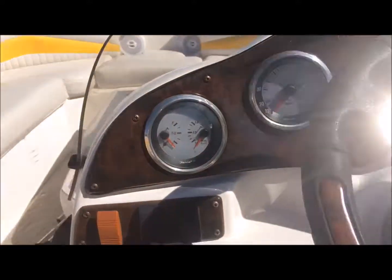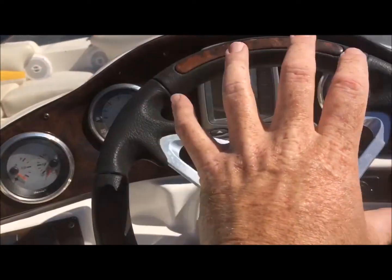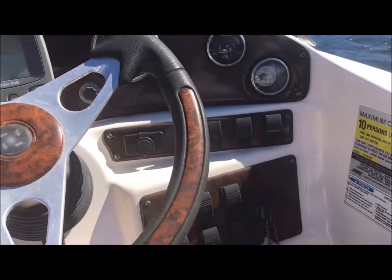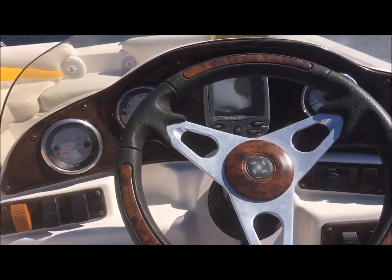Turn the switch on. Now there's a master power button right here — that just turns on all this stuff, all the dash stuff. Horn and buttons and everything else. But it'll start without that. So if your stuff's not working up here, master power.